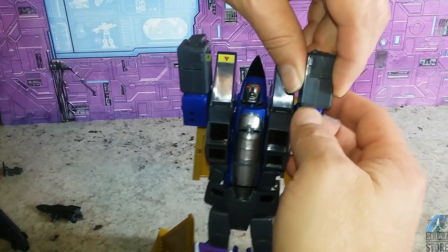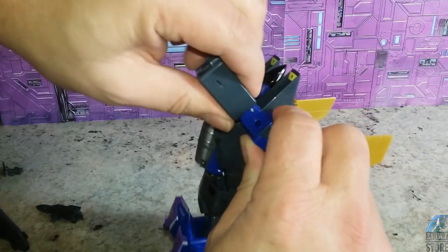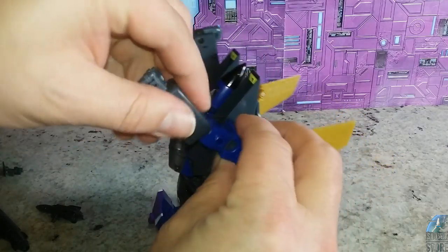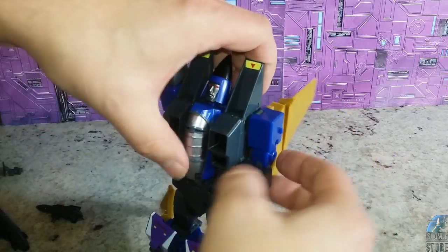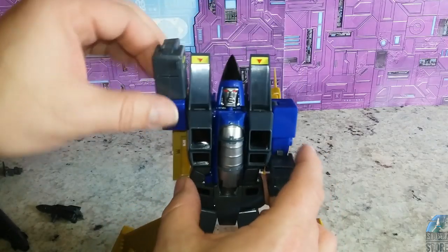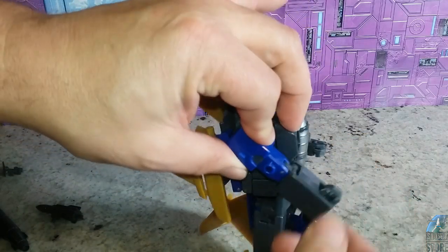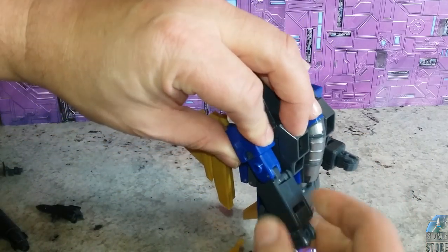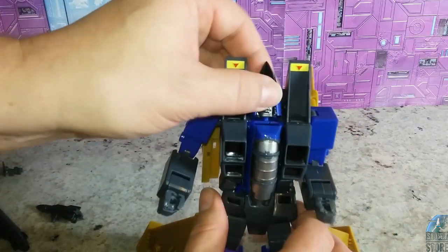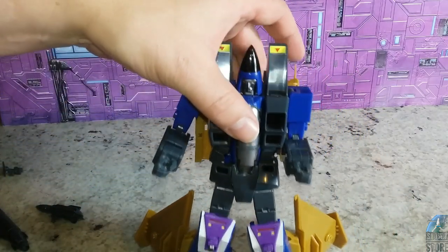With the arms, you're going to slide them out of the shoulder and fix up the hands — probably one of the simplest parts of the transformation. Same thing over here: slide them out of the shoulders, put that out, rotate the hand, and you've pretty much got yourself the Endgame.